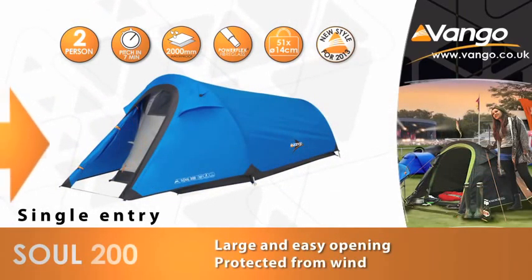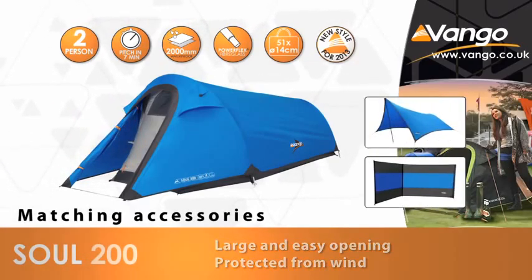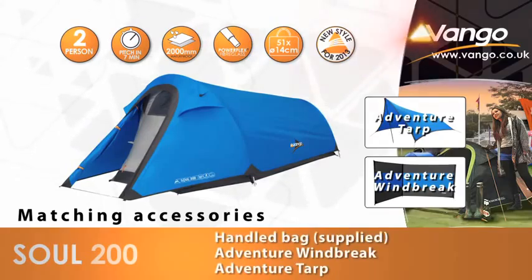Become part of the Van Gogh adventure and make your camping trip an experience you won't forget. The Van Gogh Sol 200 — escape with confidence.